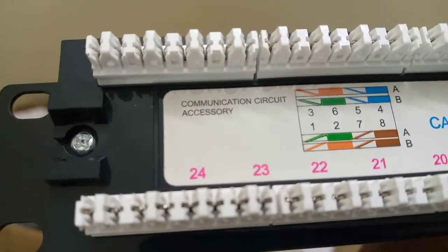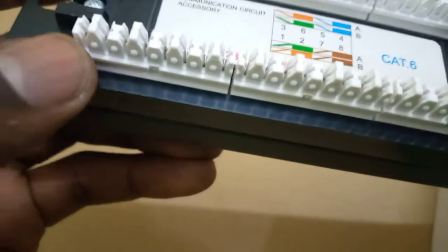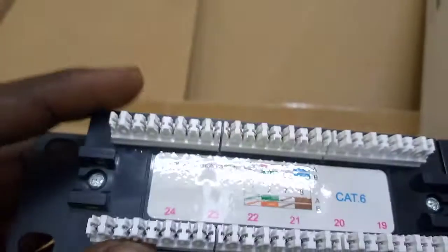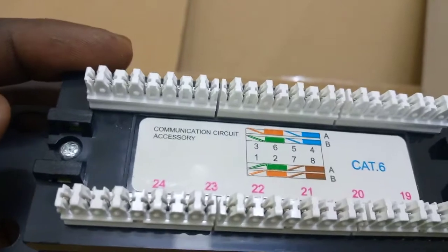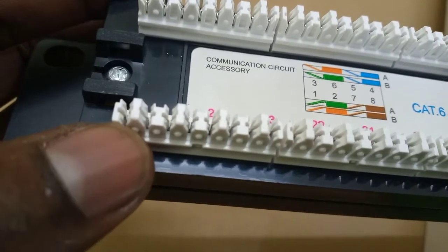Then, when you are going to plug in the cables, you just start from this one. You just put this here, here, here, here. And then again, like you are choosing B, you will be putting cable on here.